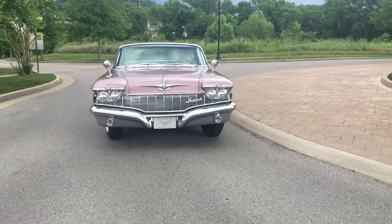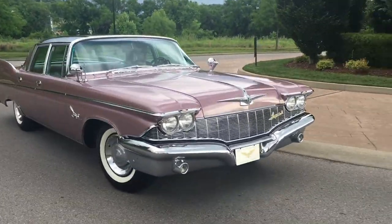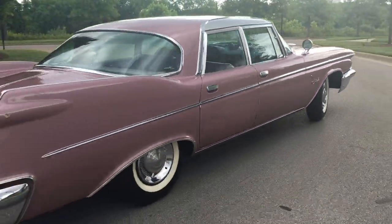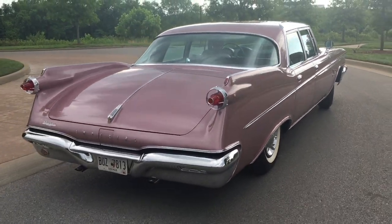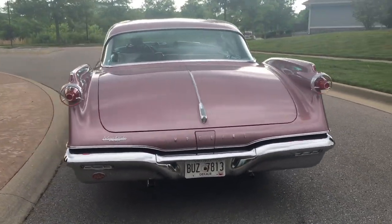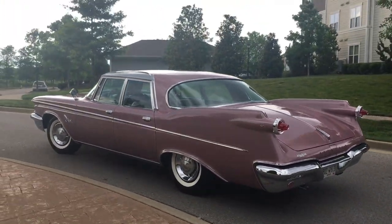Ladies and gentlemen, this 1960 Crown Imperial is more than a classic car, more than a masterpiece of mid-century modern styling. This is a world-class national treasure. Behold the glory. This is Americana.